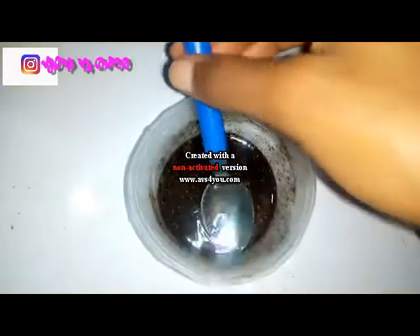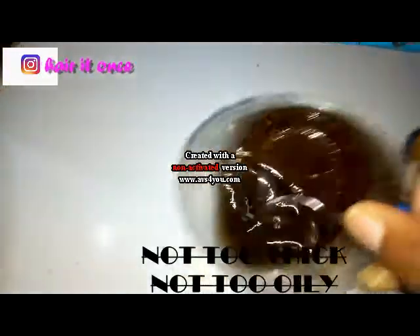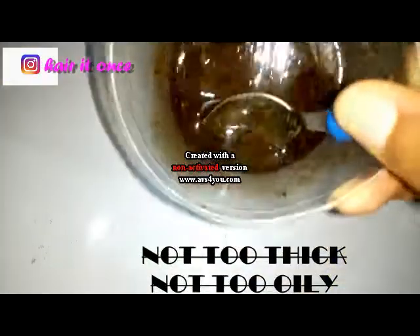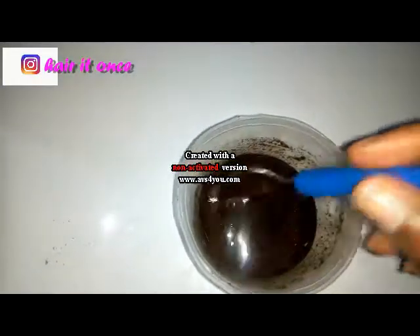After mixing the chebe powder and the caca oil together, this is what the mixture looks like, and this is how it's supposed to look. It's not supposed to be too thick, and it's not supposed to be too watery or too oily — it's just supposed to be in the middle. Make sure your hair is wet; she has already washed her hair.